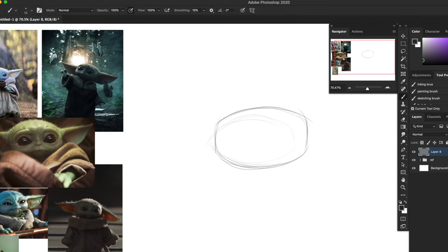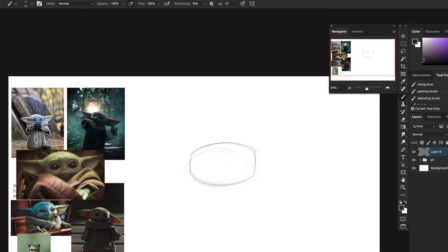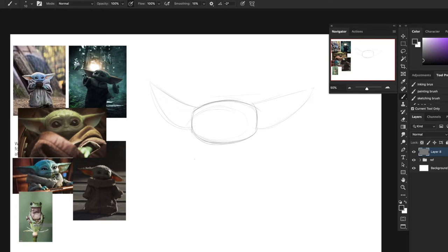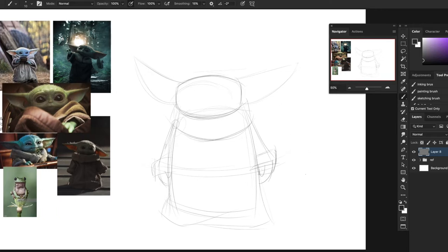His ears are almost the same size as his whole head, so they start here and go out all the way to there. His body is pretty simple to draw because it's underneath all his clothes - just another vertical rectangle. His hands have this big collar thing that covers up his face, and you can't see his feet because of his cloak. Those are the basic shapes of Yoda - ears for days!